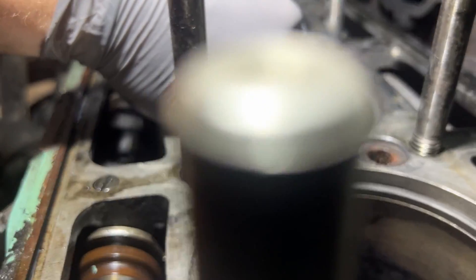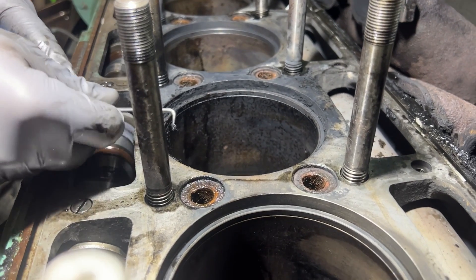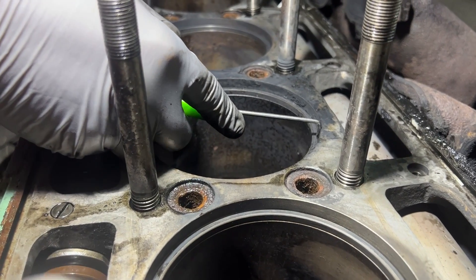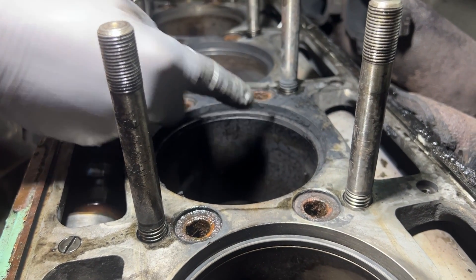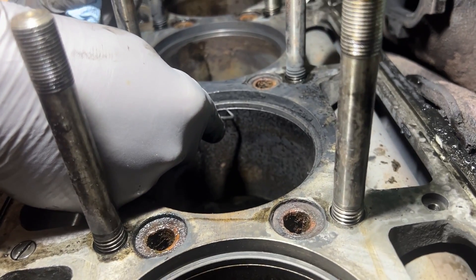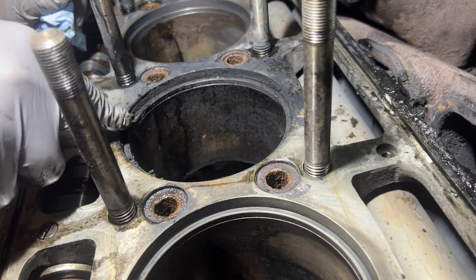That's where the piston marked it all up. You're going to have to run around the outside edge with a scraper or something to get all that carbon, because it ain't going to want to come out of that hole. You might even have to get a Scotch-Brite pad in there and start going around with it to get that carbon to release.